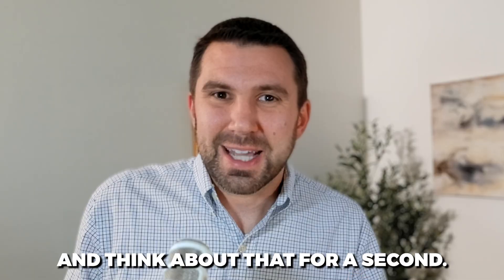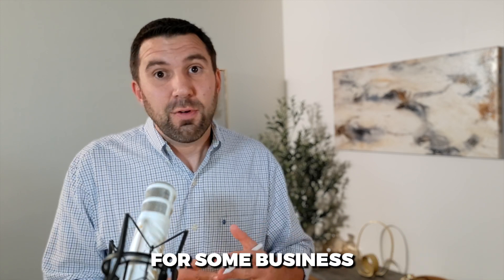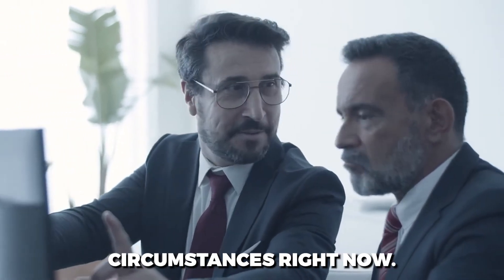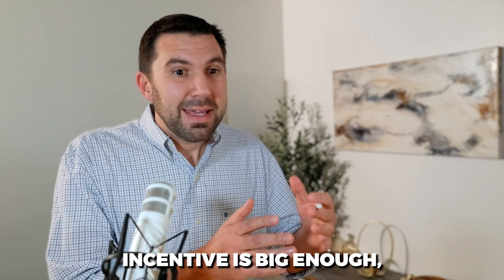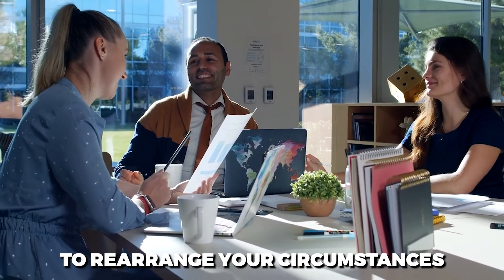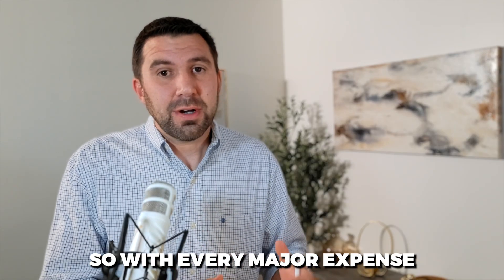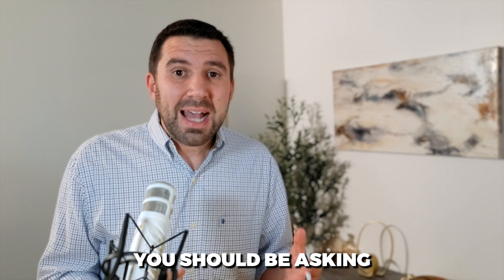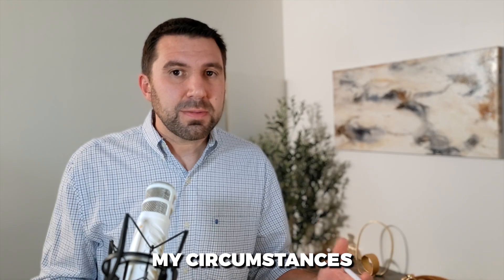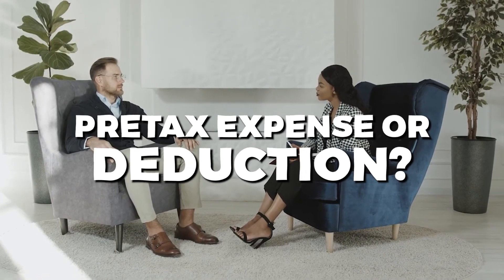Just stop and think about that for a second. Almost anything you're going to spend money on could be ordinary and necessary for some business circumstance. It might not be necessary for your business right now, but if the incentive is big enough, if the deduction is big enough, it's worth a little bit of hassle to rearrange your circumstances to make it ordinary and necessary. So with every major expense or investment, you should be asking not 'can this be deducted?' but 'how can this be deducted?' — how could I arrange my circumstances proactively before the year is done to take this as a pre-tax expense or deduction?